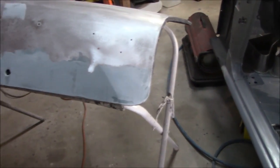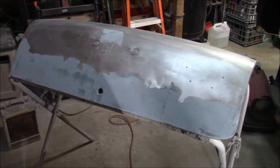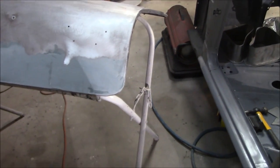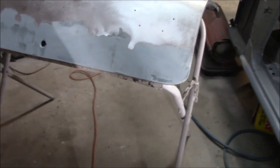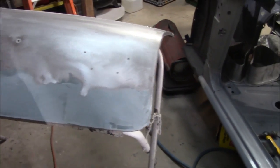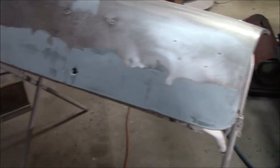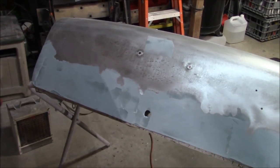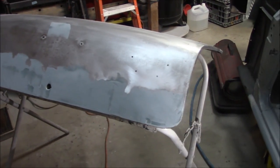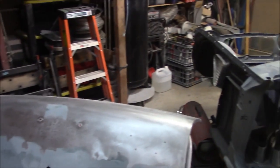I primarily use fiberglass over any areas where there's been brazing or welding done, because fiberglass is waterproof versus Bondo - there's less chance of the weld lines rusting out prematurely. That's why I go with fiberglass filler before the Bondo, for those of you who might be asking.